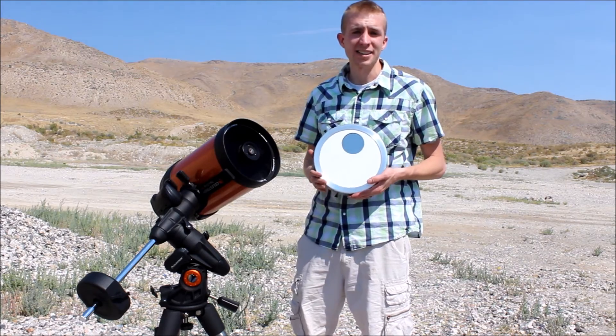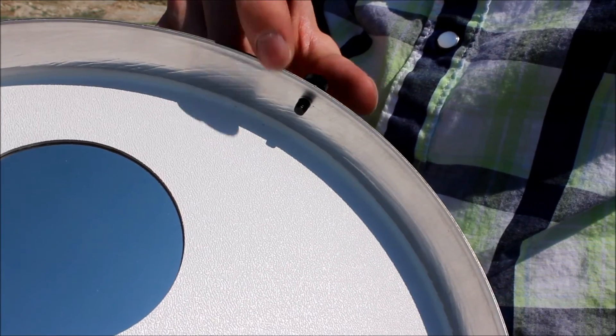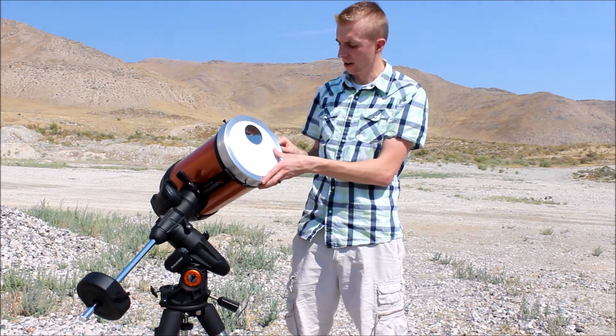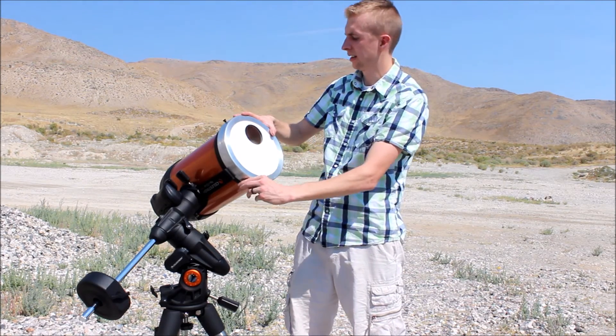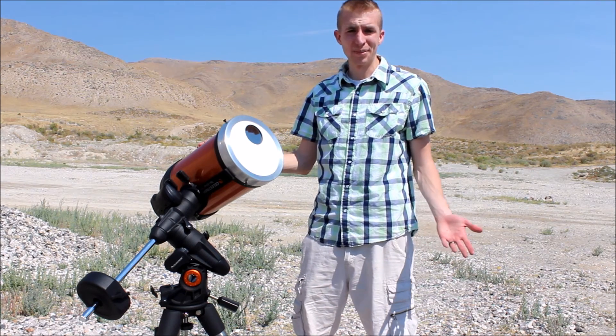This solar filter is really nice in that it has nylon thumb screws, so when you're attaching it to your telescope you're not going to scratch up your objective at all. It's really easy and fast to secure. It's the SF950A for 8-inch scopes — you just slip it on over and tighten your thumb screws, and you're ready to observe the sun. It's as simple as that.